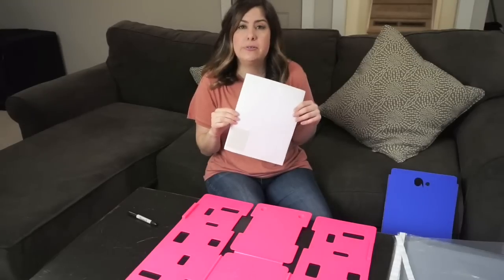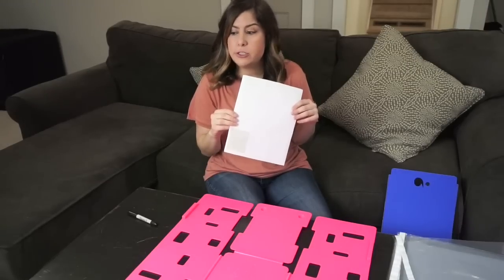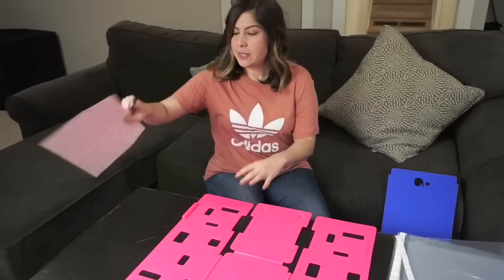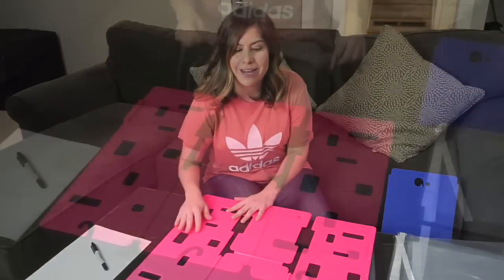These are just some labels that I use — they're your basic address labels, just white. I write the inventory number on it with a Sharpie.